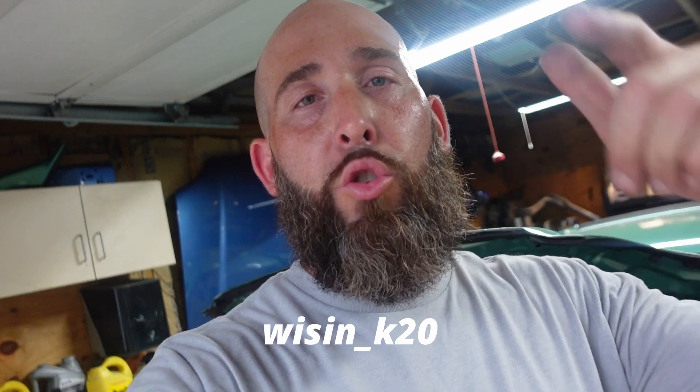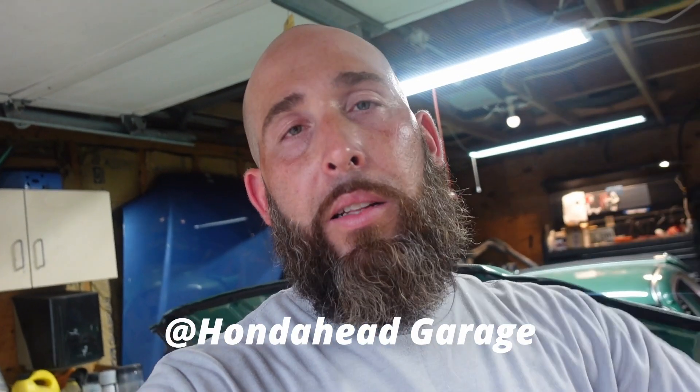That is it for today's video. If you guys enjoyed this or found it informative, I'd appreciate it if you smash that subscribe button, like the video, share it, and comment down below. Don't forget to hit the bell notification so you'll be notified whenever I put out content. You can also follow me on Instagram at resing underscore K20 and on TikTok at Honda Head Garage. If you guys could follow me on any of those other platforms, I'd really appreciate the support. Until next time — stay blessed. Peace.